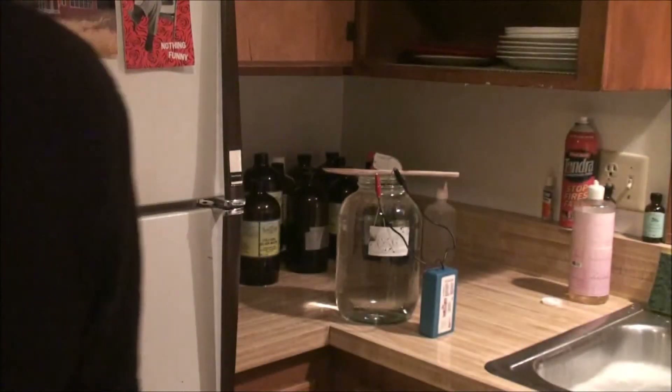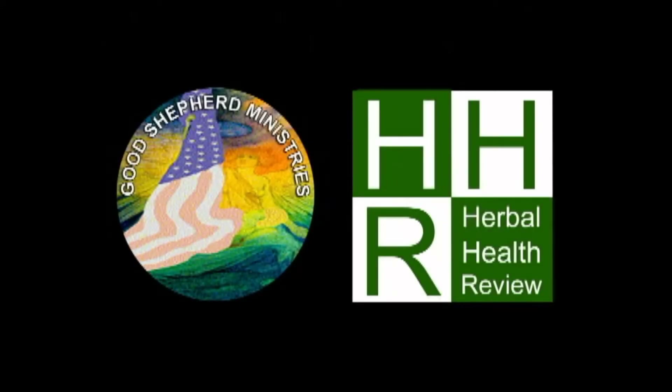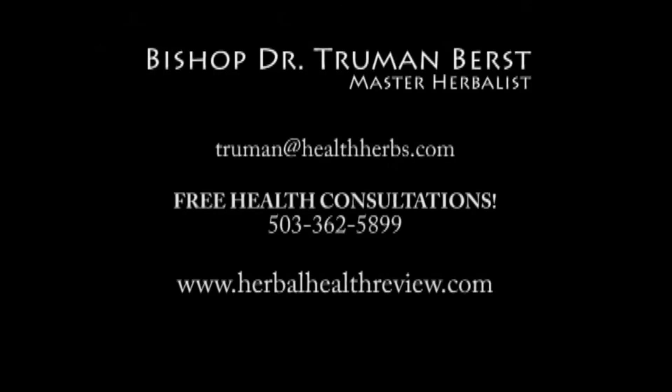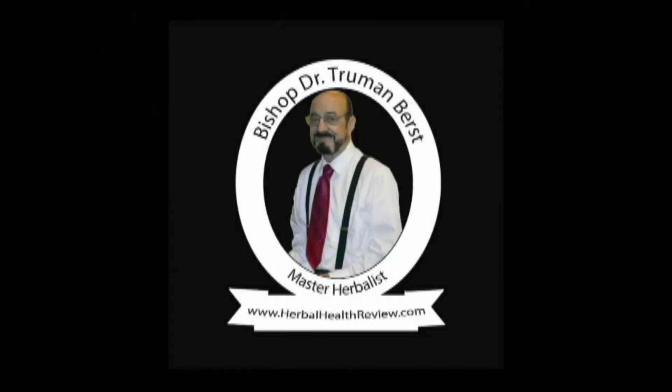Alright, you just learned how to make colloidal silver water. I'm going to go back and stir it. We'll be right back.